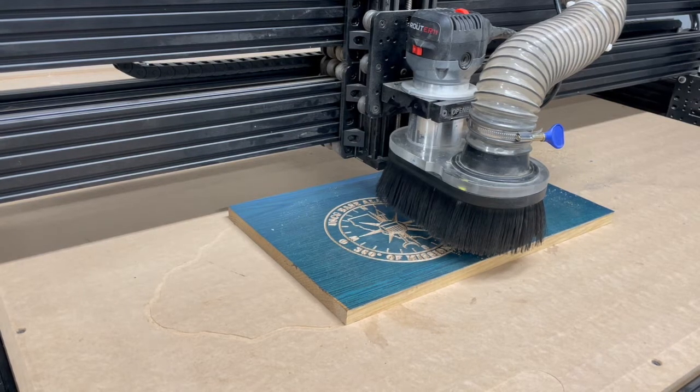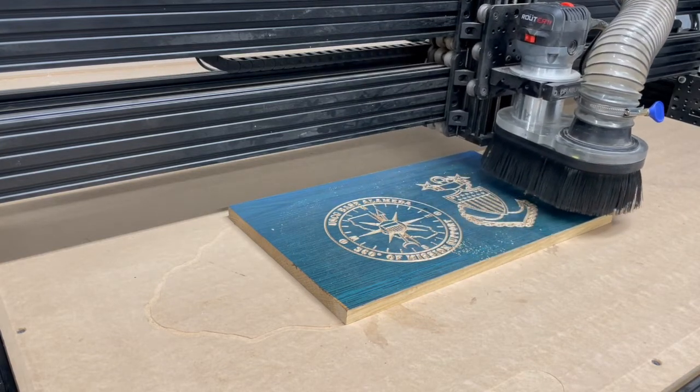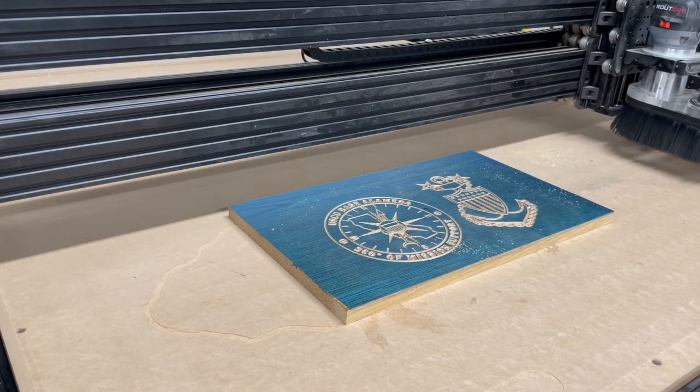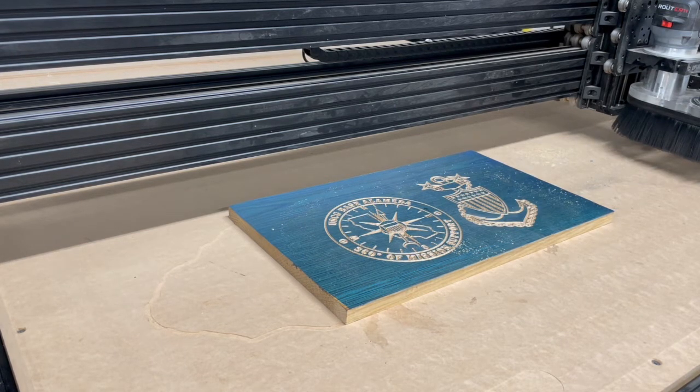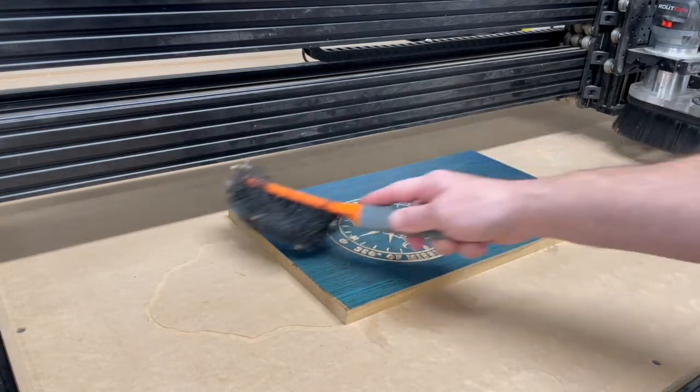All right, time to reveal. I definitely had some issues with this carve — this is actually my second attempt. The first one wasn't perfectly flat, so the carve didn't go through. I flattened it on the CNC, which made it level and trammed to the router. And now I have a very, very nice carve.